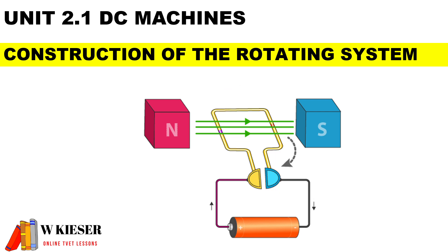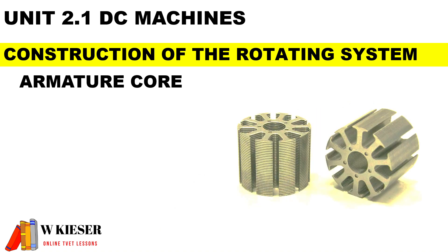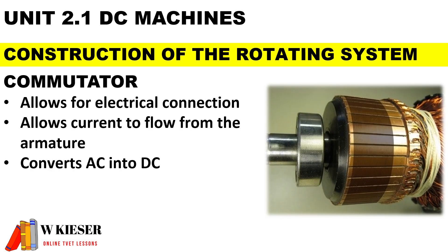For the rotating part of the machine we have the armature assembly, which has certain parts whose main functions we need to know. The armature core is made of thin slices of laminated steel sheets to reduce the effects of eddy current, and their function is to hold the field windings in place. The main function of the armature core is to produce torque. The commutator allows for electrical connection and allows current to flow from the armature.